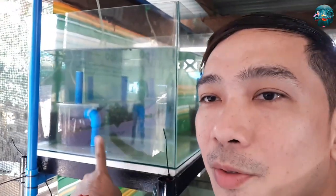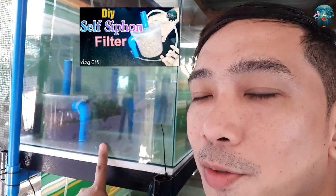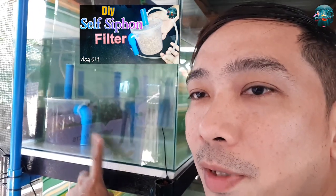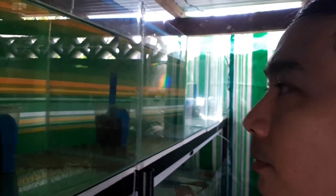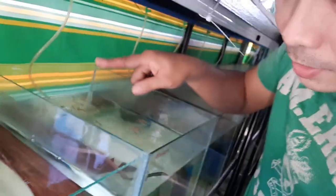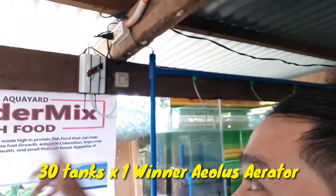Ito yung mga filter natin. Kung matatandaan ninyo yung previous vlog ko, ito yung self-siphon na DIY filter ko — lahat yan ginawa ko. So gumagana na yan. Sa second layer ganun din, ok na lahat, mayroon na rin filter. Mayroon na rin isda, palagyan ko na rin — gumagana yung filter natin. Halos 30 tanks itong pinaggamitan ko, kaya kaya ng geolos, winner natin!